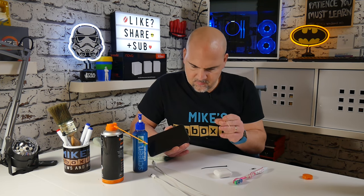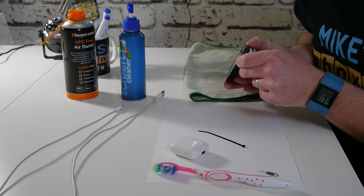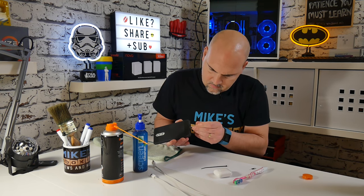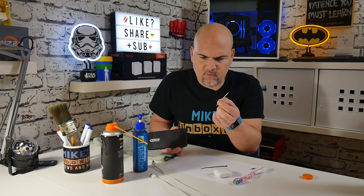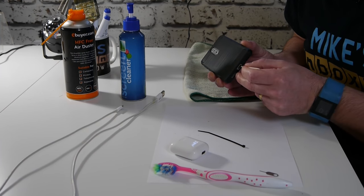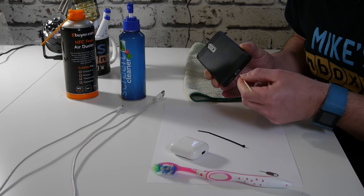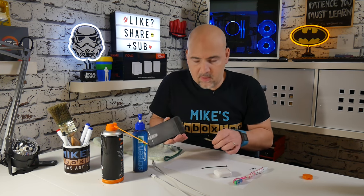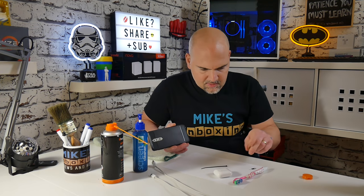Next we're going to go with the wooden toothpick and just give it a gentle flicking motion on the side of the connector. If there's anything embedded on the side you can just flick it out. If you look at the end and it's starting to get a little bit frayed or there's little bits of wood splintering off, just use another one — you don't want to get another piece of wood stuck in there. I've broken that a little bit but there is actually quite a big bit of fluff which has just come out, which could well have been our problem.